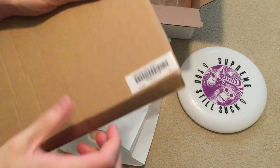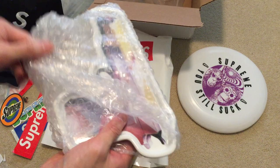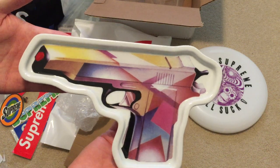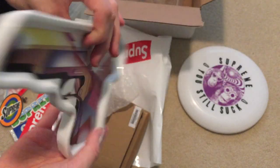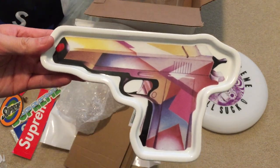Here is the Mandini gun tray — open it up. I don't smoke, I'm using this as an accessory to put my key chains and keys. Here you go, some Mandini. Here's the back, says Supreme. Yeah, clean — very heavy, it's glass.